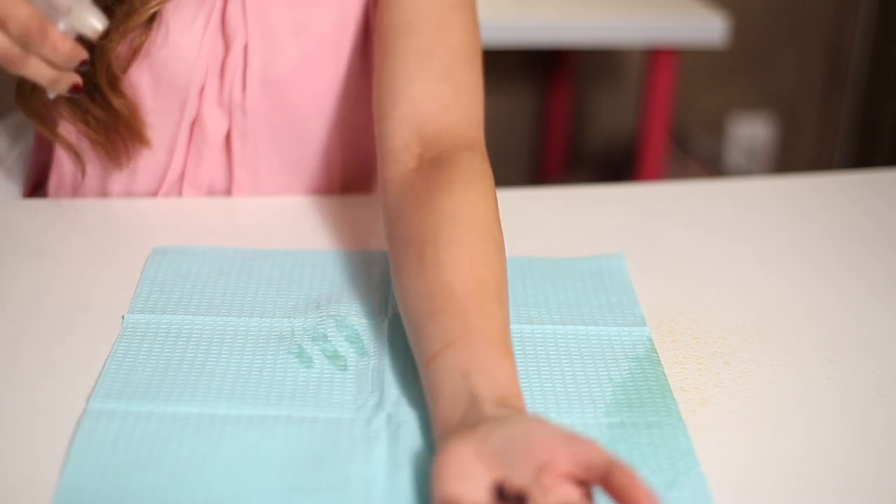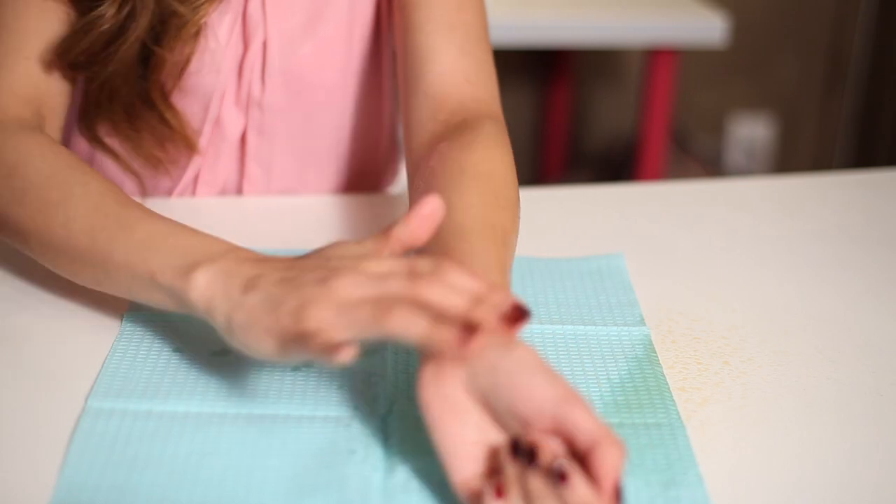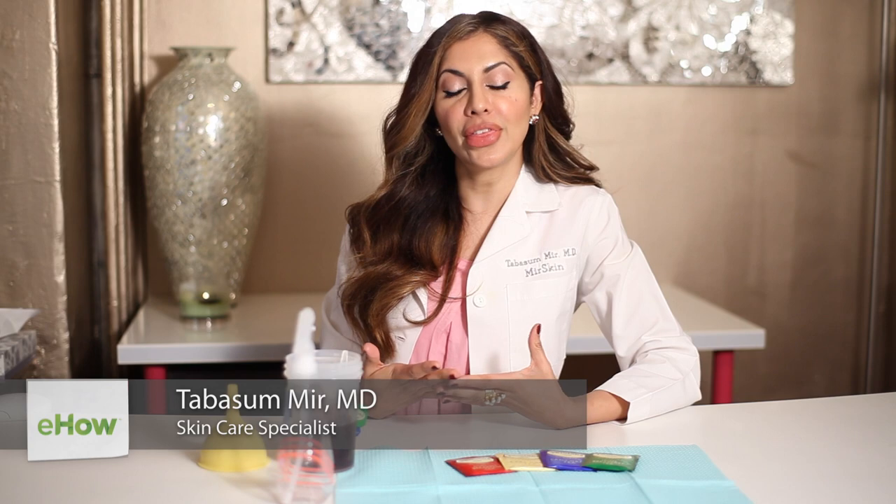Hi everyone, I'm Dr. Tabitha Samir of Mearskin Dermatology. I'm going to teach you today a really cool trick on how to get the effect of a fake self tan with teabags. Believe it or not,